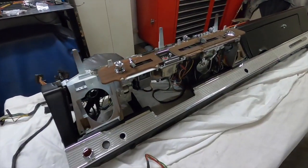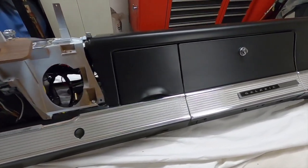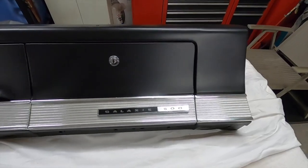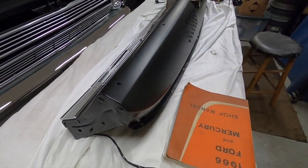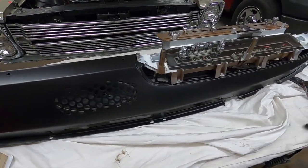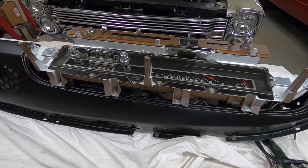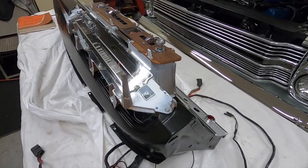Alright, I'm going to end this video here. If you like the video, definitely hit the like button - it certainly helps. If you want to see this dashboard finished up and in the Galaxy, hit that 348 engine icon there and subscribe to my channel. Thank you for watching my videos.